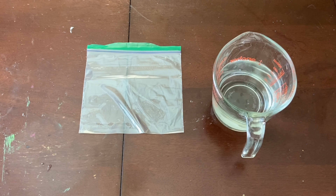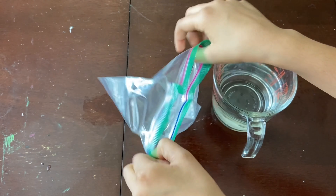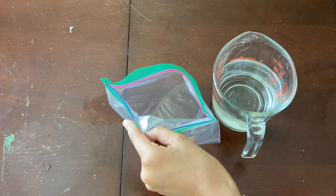The first thing you are going to do is open your ziploc bag and pour your water in one half of the way.